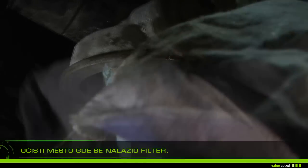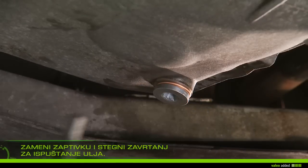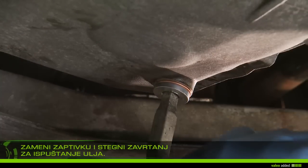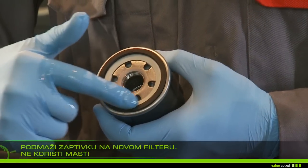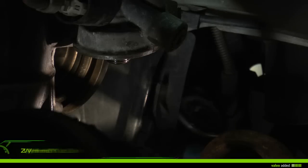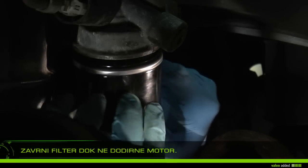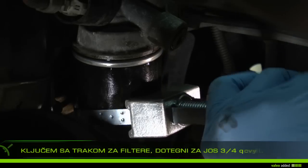Place the filter on the rag to prevent oil running out. Clean the filter location in the engine with a clean rag. Change the gasket and/or drain plug and tighten the set on the housing. Lubricate the filter gasket with new oil — do not use grease.